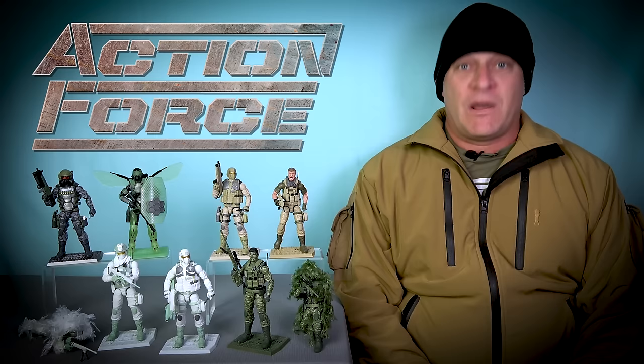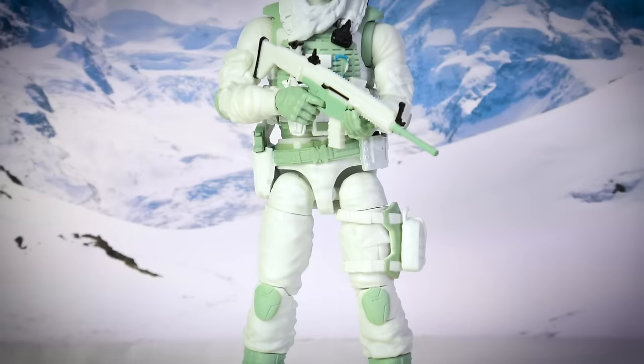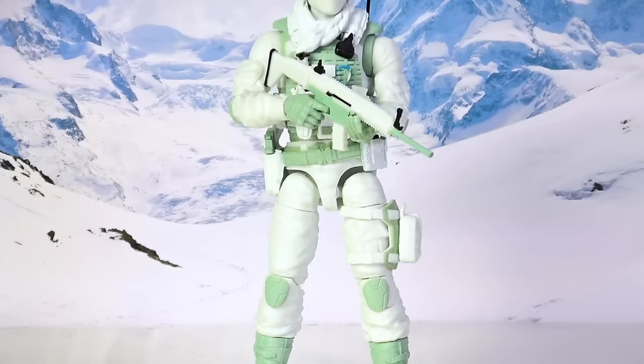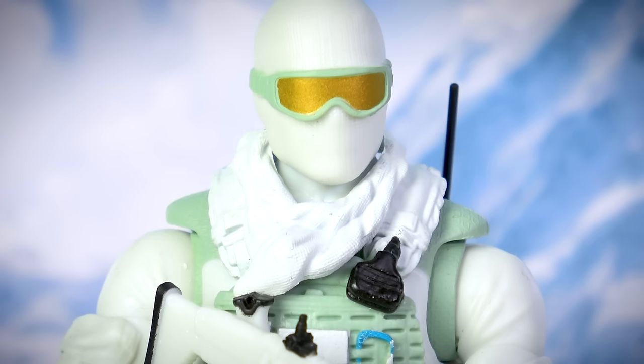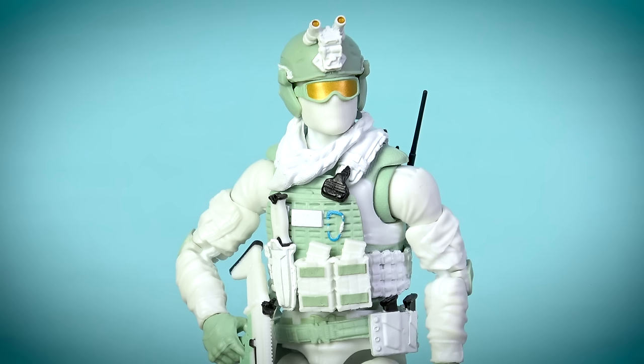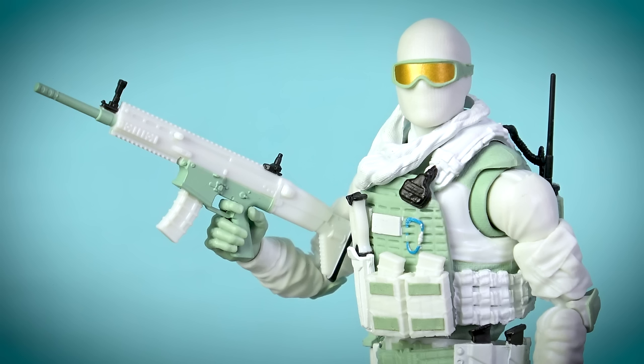Now we get to my most anticipated new releases. Ever since Valiverse first teased that winter is coming, the arctic troopers have finally given Action Force the capability of conducting missions in a snow-covered environment. These figures all come with the usual alternate masked heads so that your troopers can be either Caucasian or dark-skinned, yet these are the first Valiverse army builders to also come with a third alternate head in the form of the new ski mask, which has a really cool-looking pair of gold lens goggles incorporated into the sculpt.